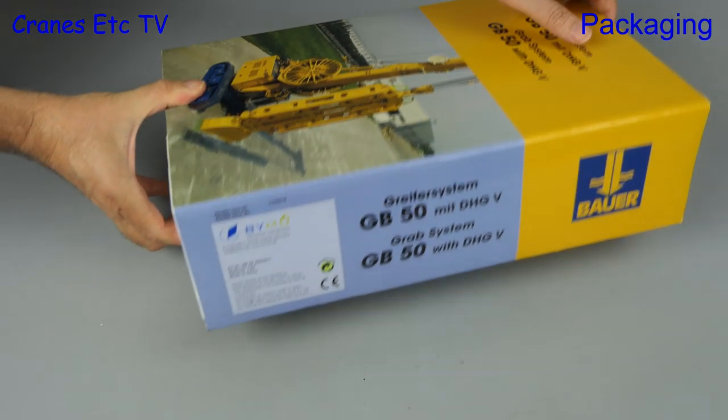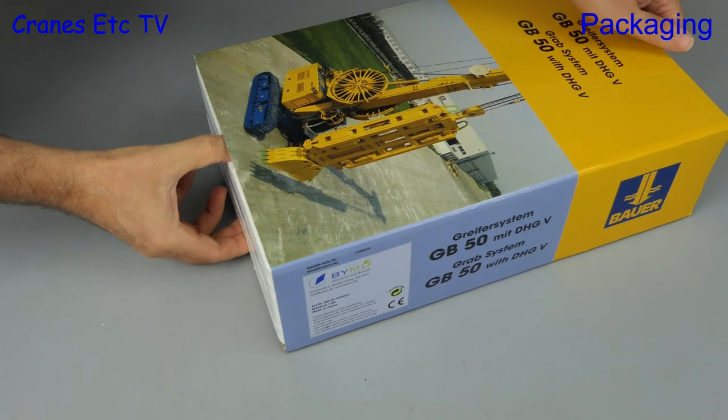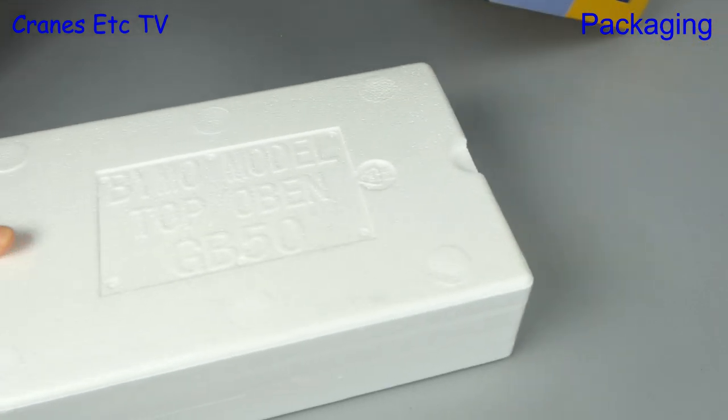This time we are going underground — we're looking at foundation engineering. This model is made by BIMO and it's the Bauer GB50 with the DHGV grab system.